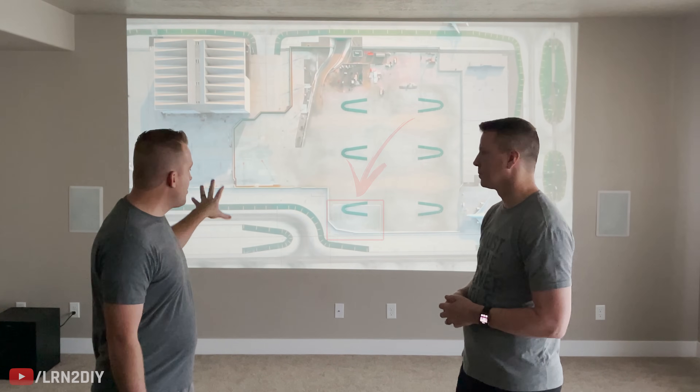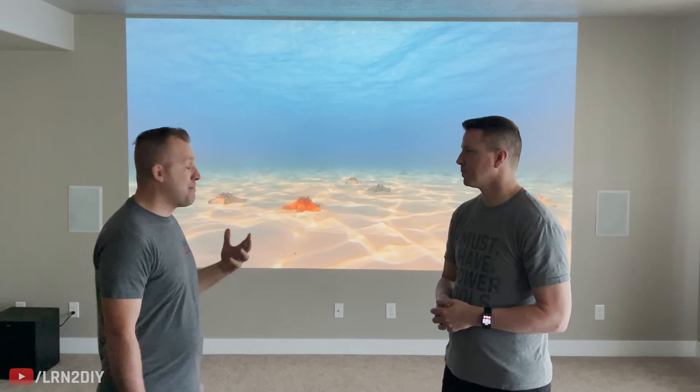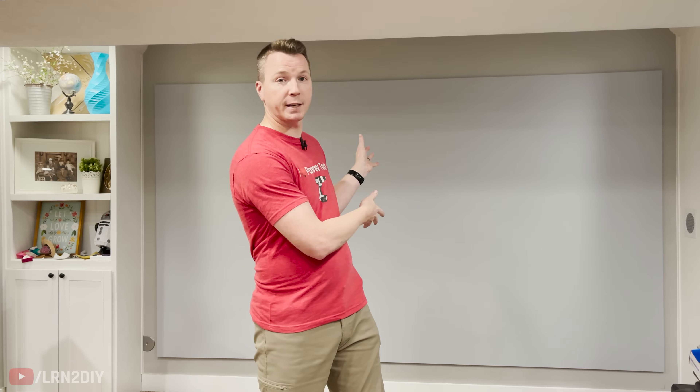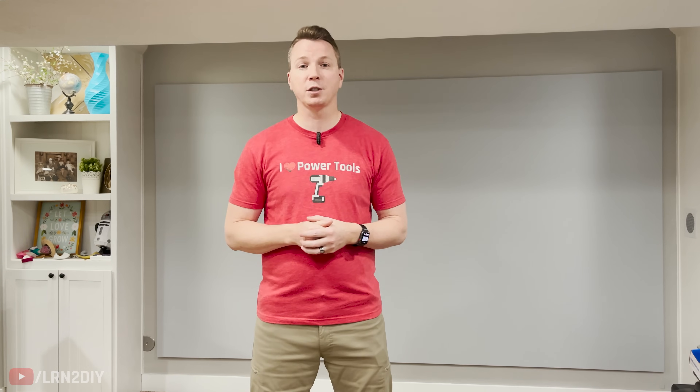One last thing about Austin's setup: he has his center channel located in the middle of the screen with a paintable screen over it, which works out really well. You can also purchase acoustically transparent projector screens — a porous material that projects a nice image but allows sound from behind it to pass through openly, so you can still hear that center channel loud and clear. I've put together several videos covering all sorts of home theater topics, from building your own projector screens to finishing a basement from scratch to running long HDMIs. Check out the playlist if you want to see more, and if you enjoyed the video please give us a thumbs up. Thanks for watching — we'll see you on the next one.